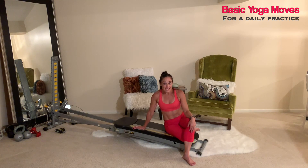Those are some basic yoga movements that you can incorporate into a daily practice. It's the best thing to get your body going and get that mind-body connection.